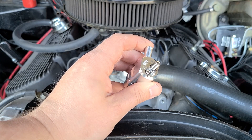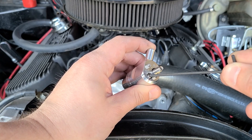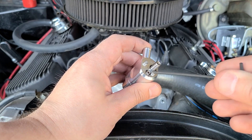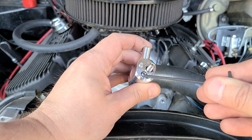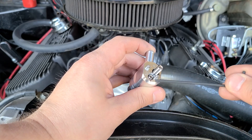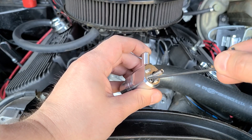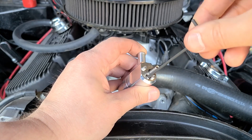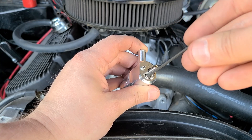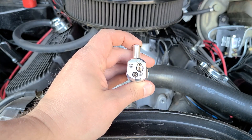We can now set our idle flow. The adjustment screw right here is seated just lightly, and according to the instructions and based on my engine, I need to turn this screw one and three quarter turns counterclockwise to set this. I drew a little marker right here with a Sharpie just to help me know how much I'm turning this accurately. That's one and three quarters — so that is set.